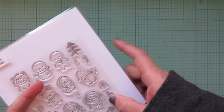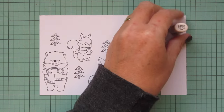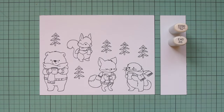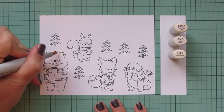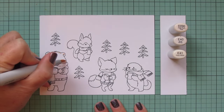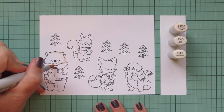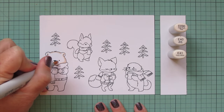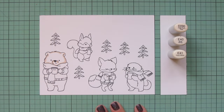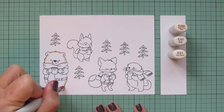I've stamped the images I'll be using on some Spectrum Noir ultra smooth premium white cardstock with Lawn Fawn jet black ink, and I'll be coloring with my Copic markers. I'm starting with my bear — I wanted to make him a polar bear because I absolutely love polar bears — so I'm going to color him in some very pale creamy shades. I'm using E000, E40, and E41.